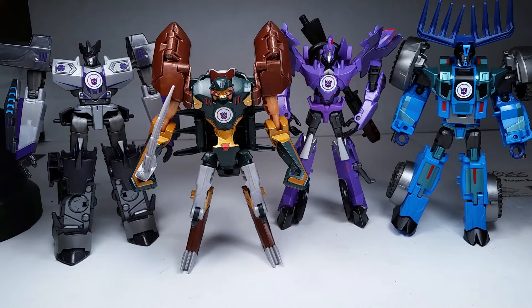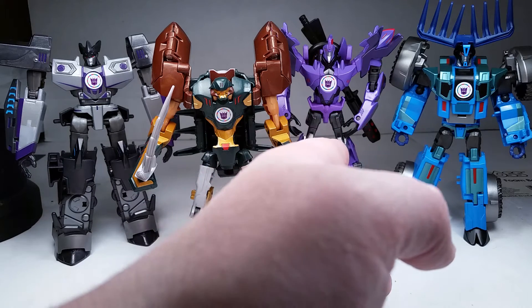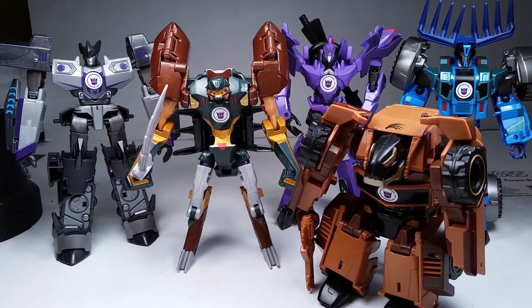This is him with his Decepticon brethren from the Takara Tomy line. We have Megatronus, General Scorponok, Fracture, Thunderhoof, and Quillfire — all from the Takara line. Looking great. Highly recommend this line. Getting them all together is a good idea. They look like the cartoon, or the anime, more so than the Hasbros. And they just pop. I really like this line a lot. I love the paint on the Takara versions.